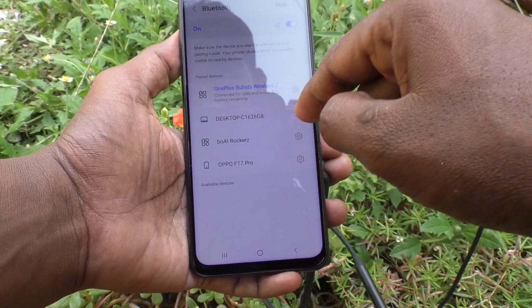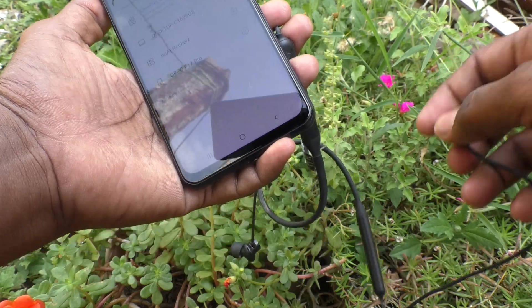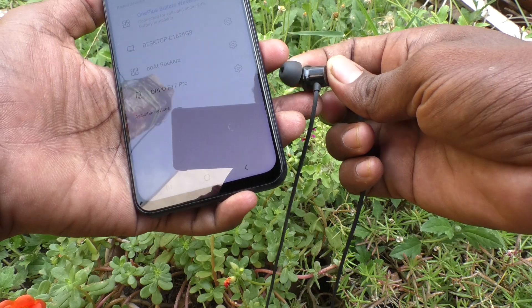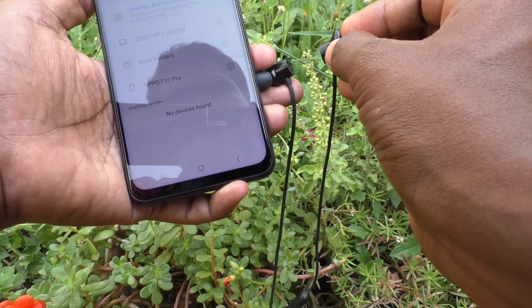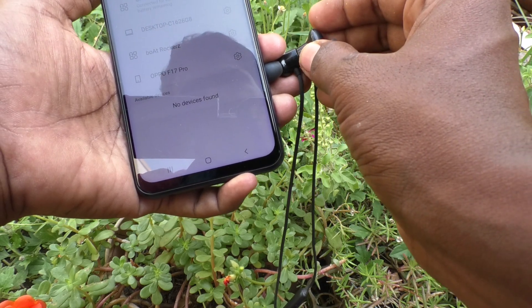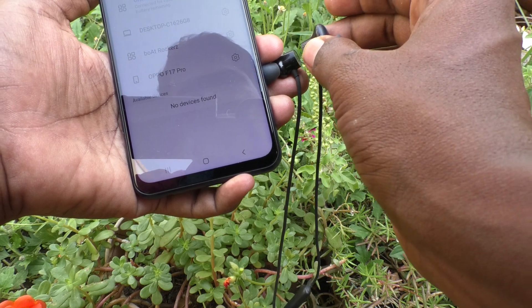Now it is connected — for calls and audio, 80% battery remaining. If the signal is not properly coming, you have to do this magnetic setup. It is now connected and turned on.